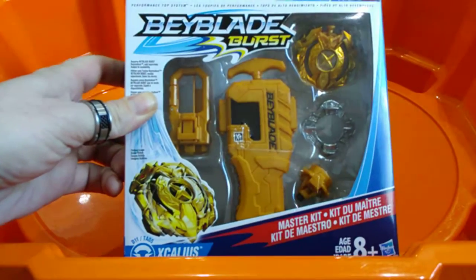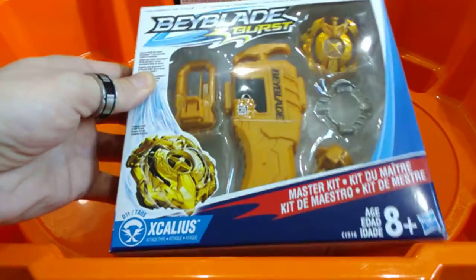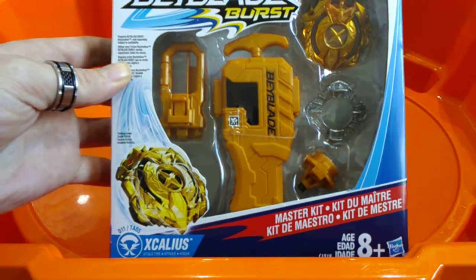Hello everyone, back again. Just a little info before I start this video. Yesterday was my birthday and my daughter went out for a bit of a bay hunt for me and came back with something that actually really surprised me. So thanks to her, we've got an unboxing of the Golden Excalius Master Kit. I think this guy is probably about a year old now, but better late than never. With that said, let's get into opening this.